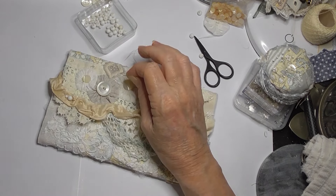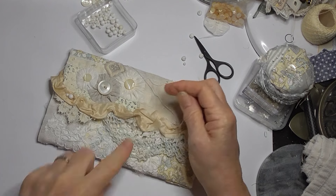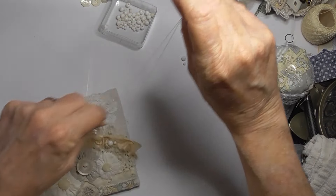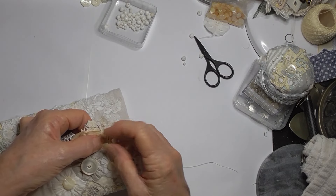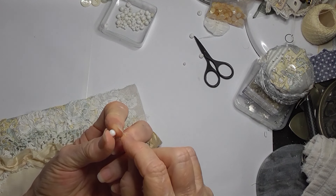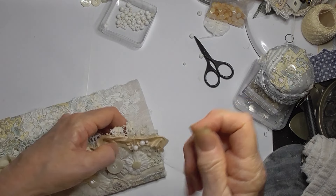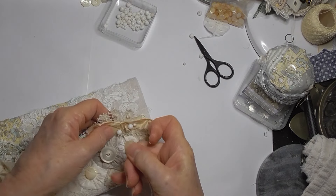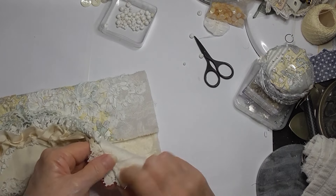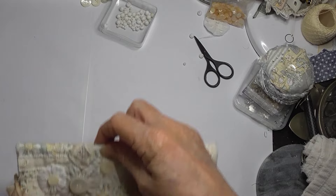I'm just going to randomly stitch them along there. I just remembered - I'm not a hundred percent sure, but I think I have a pale pale blue that might be nice to go with it as well. So I'm going to go ahead and stitch some beads on and think about where those pale blue beads are - I'm quite sure I may have them. Okay, I'll double that over now, then I'll go look for the other beads.